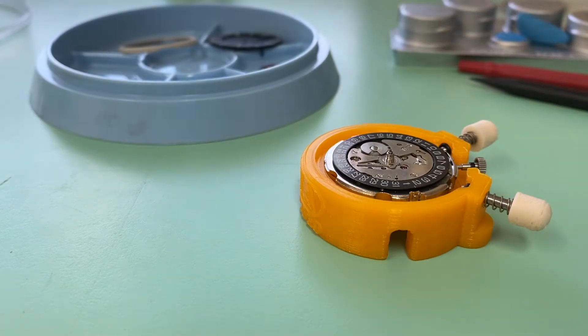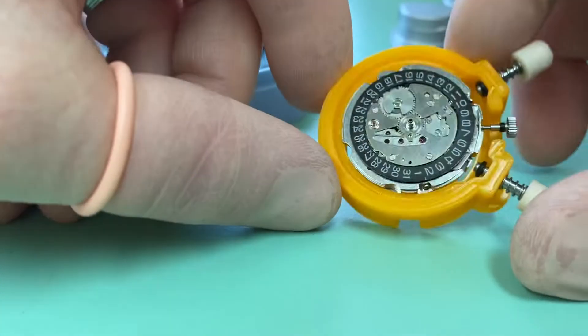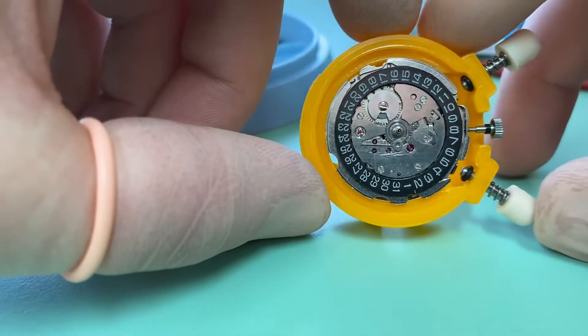Hey guys and welcome to The Psychologist. Today I wanted to do a quick video on Seiko's most famous chronograph movement, the 6139.